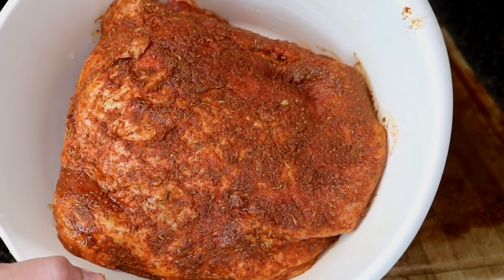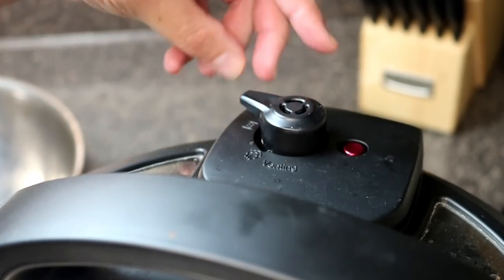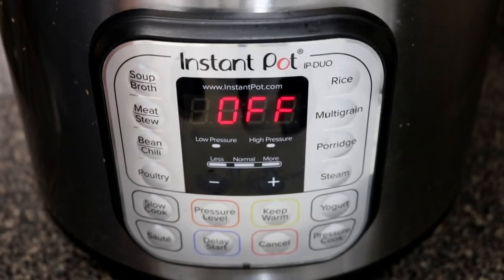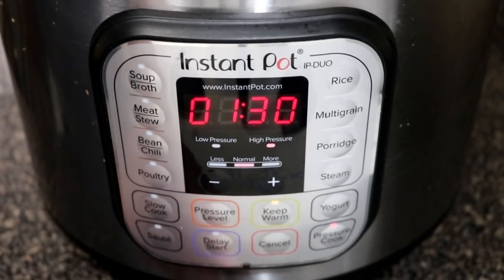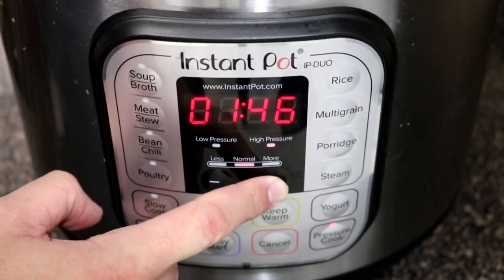Once you have your pork butt all seasoned up, go ahead and put it in the fridge for about three to four hours to let it marinade. Then we're going to put it in our instant pot with about one cup of water, chicken broth, or beef broth — whatever you want to add — seal up the instant pot, and set it to pressure cook for two hours.